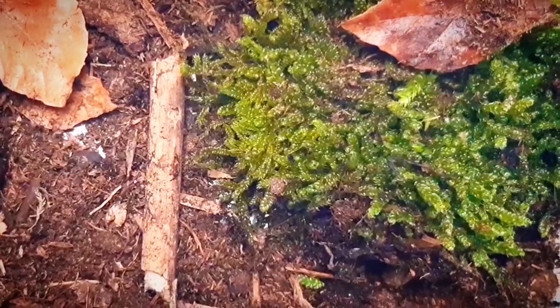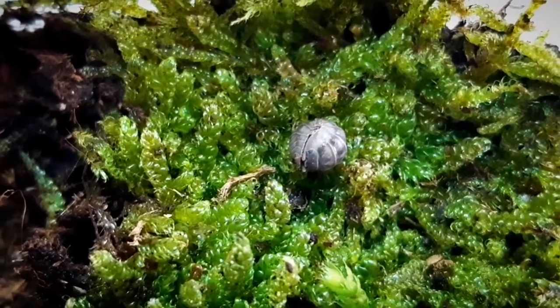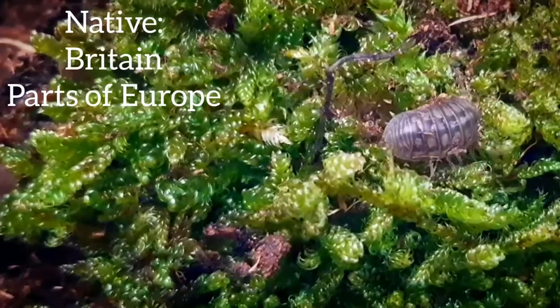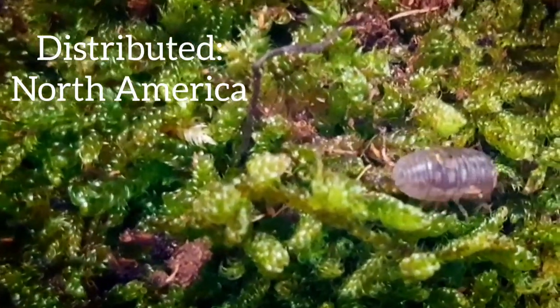Hi everyone and welcome back. Today I will give you a tiny glimpse inside of my little Armadilidium nasatum enclosure. The Armadilidium nasatum is native to Britain and large parts of Europe, and they are also introduced in North America.